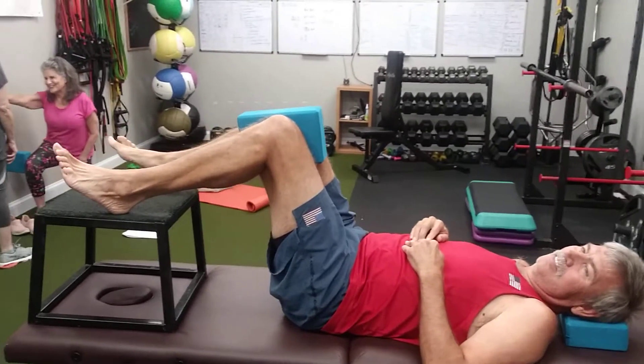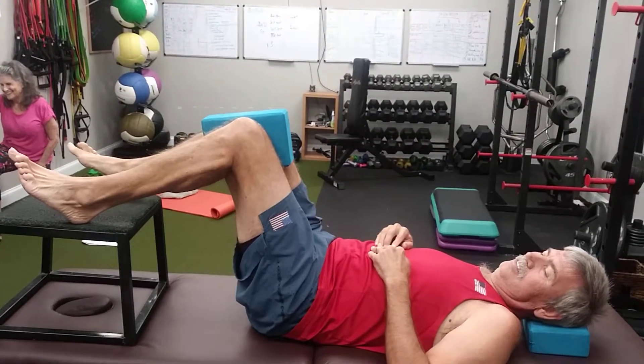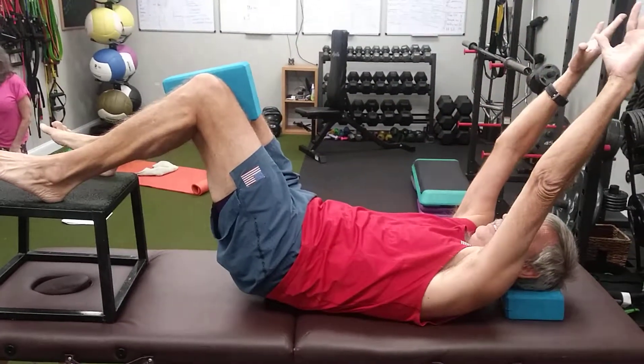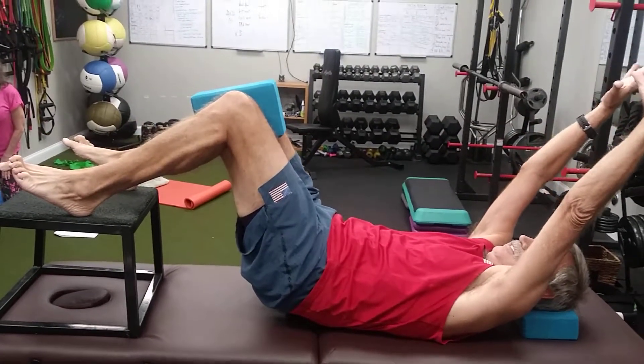So in this position, what I want you to do is press your heels into the bench and bring your knees together. Now reach your arms up towards the ceiling and get them over your head a little bit more — even a little bit more. All right, right there.